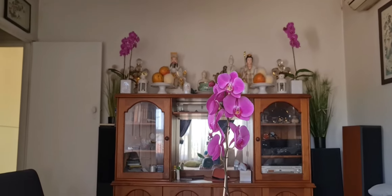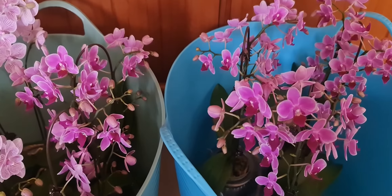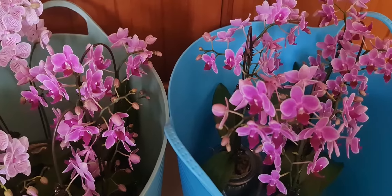This time of year orchids are so hard to come by. One of these pots is like thirty-six to thirty-eight dollars because they're bought up fairly quickly.